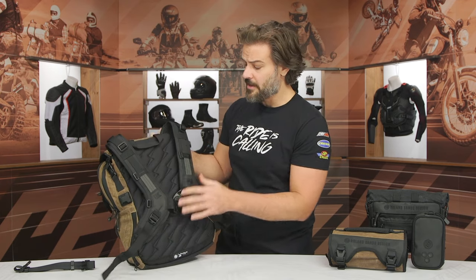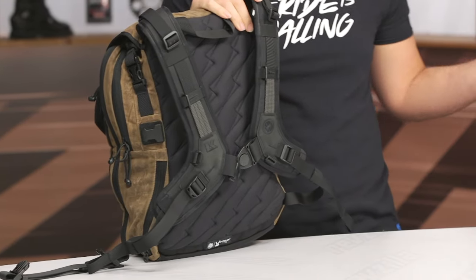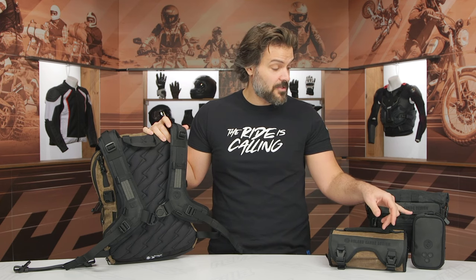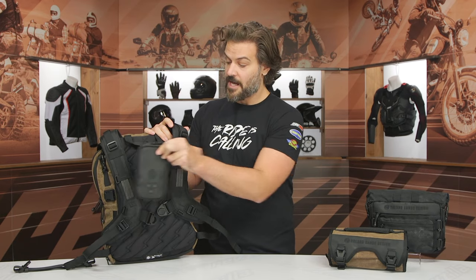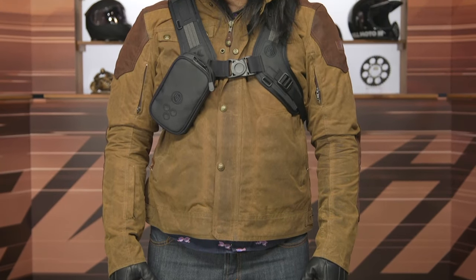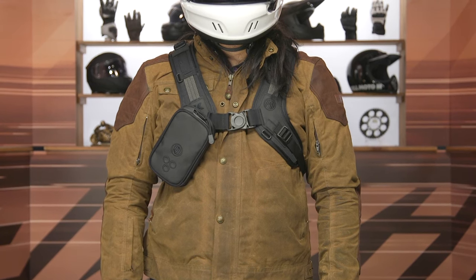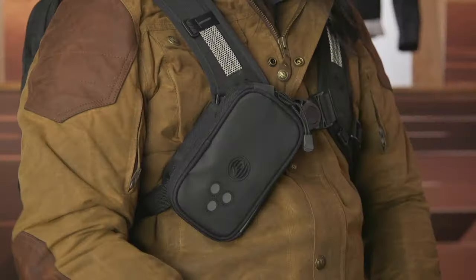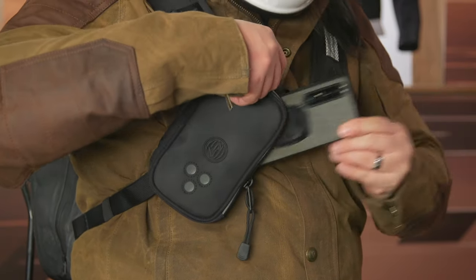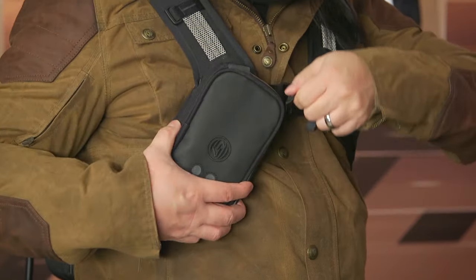Looking at all the additional tie-down points, this is where the luggage becomes a bit adjustable with other bags in the line. For example, the little harness pouch we were talking about is designed to strap to the backpack itself on either side, so you can add that little capacity for your phone. Keep in mind this is just water-resistant, not waterproof. Based on the water-resistant zipper, I would feel comfortable putting my iPhone in it — they're claiming water resistance, but I think that's going to be plenty for protecting a cellular device.